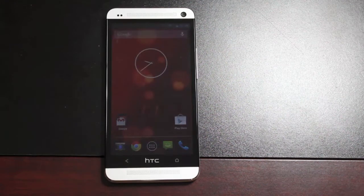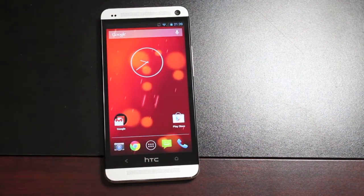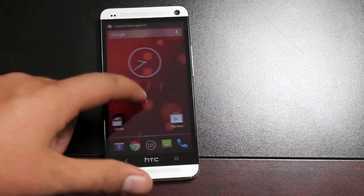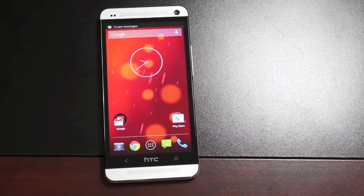Really its main function, its main feature, is that it allows you to switch between two totally stock Android experiences. So you've got the Google Play Edition, which is a stock AOSP experience, and then you have Sense5, which is a stock HTC Sense experience.